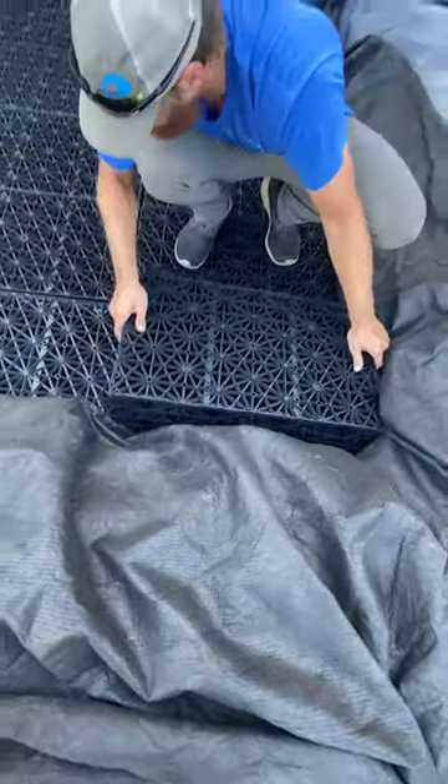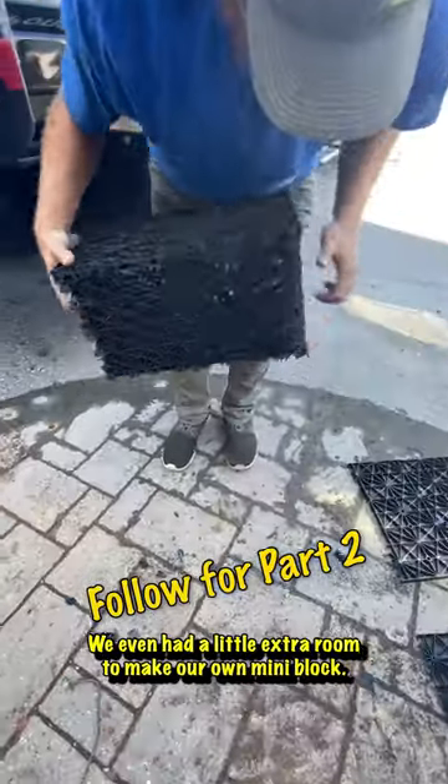Each of these aqua blocks stores up to 17 gallons of water. We even had a little extra room to make our own mini block.